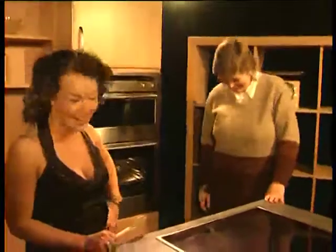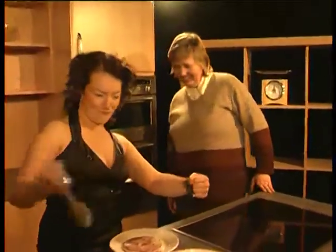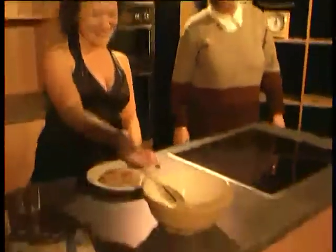Welcome to my lovely kitchen. Hello, I'm Kirsty, and welcome to You Do The Maths.